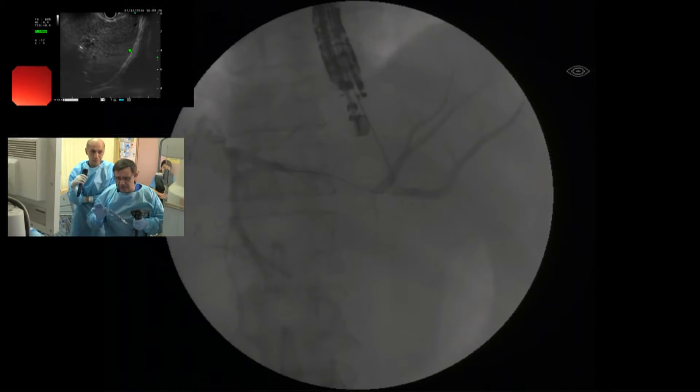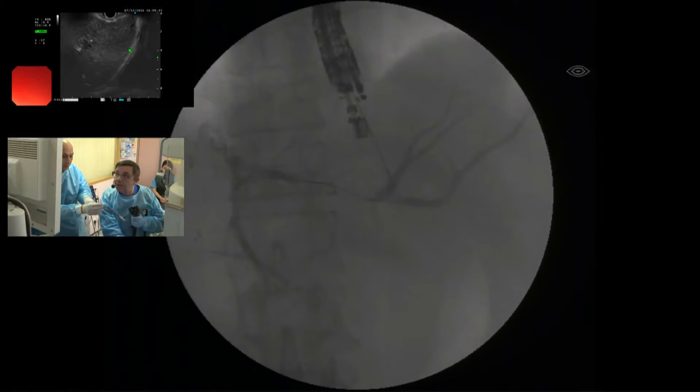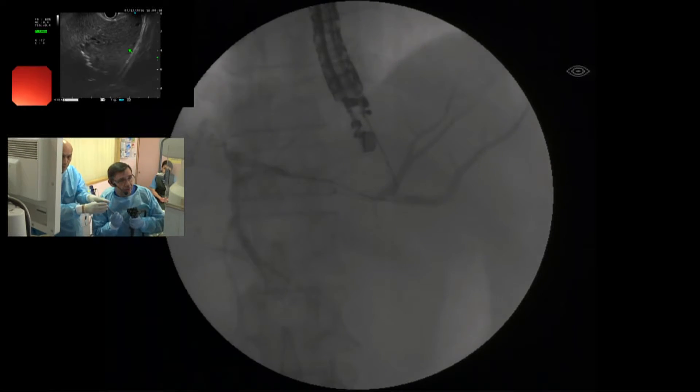Very good. Now I will do the exchange and I will use the cystotome. We do the exchange. If you can maintain the scope like this, please — this is very important.